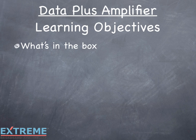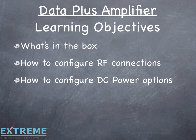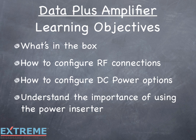The learning objectives for this session are: identify what's included in the Data Plus Amplifier package, show how to configure the RF connections, show how to configure the DC power options, and explain the importance of using the power inserter.